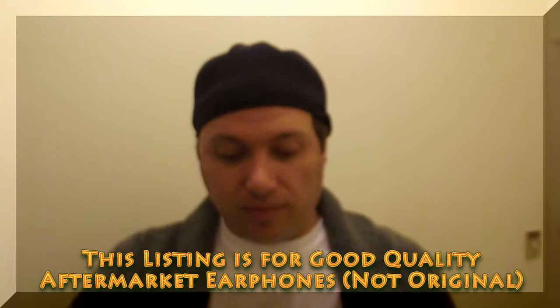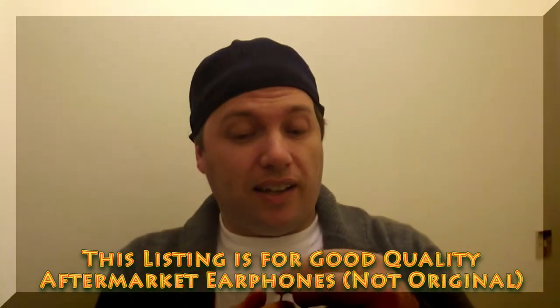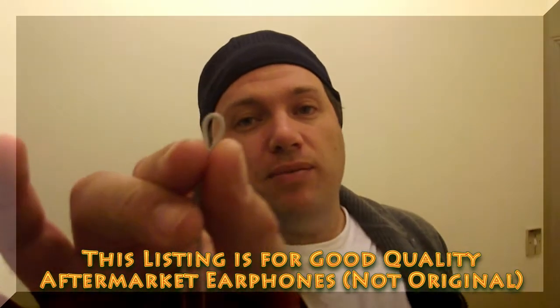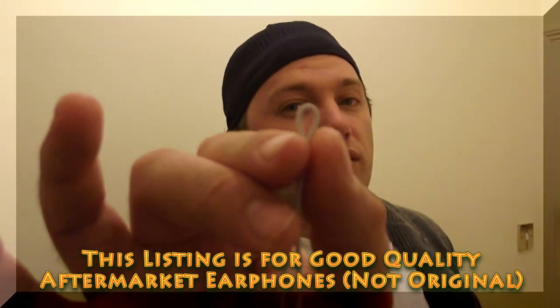The other thing we look at is the type of material the earphone is made out of. Now with the original Apple earphone, if I bend the cable like that it'll keep a nice even loop, and that means it's an original cable.